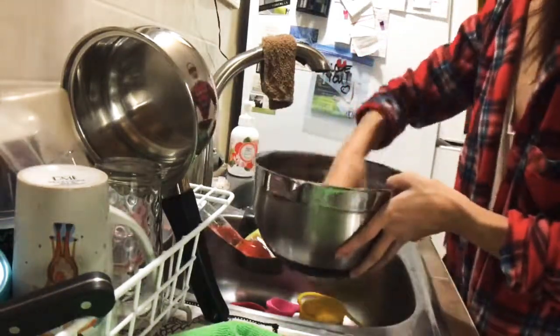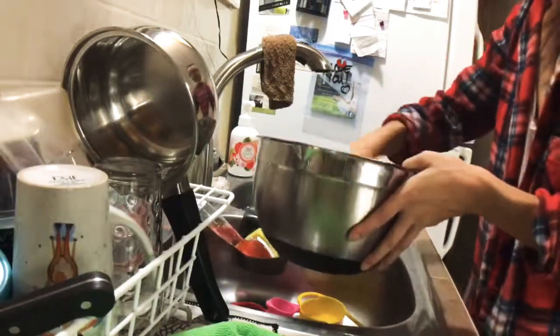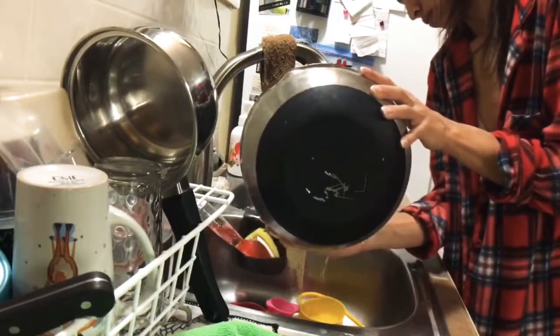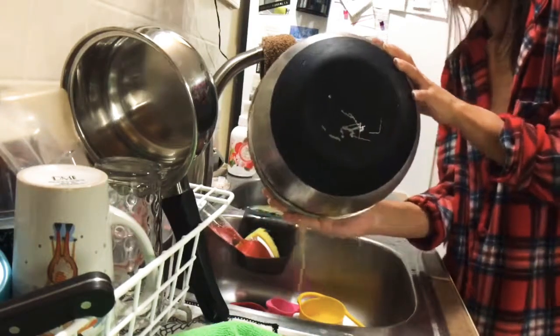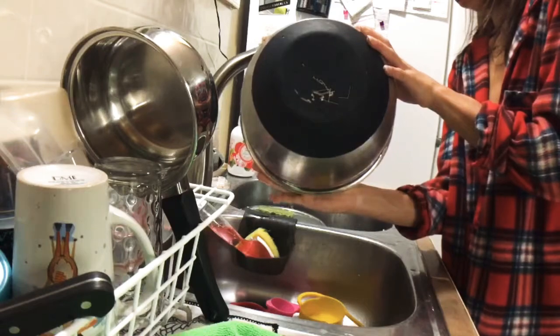Once you have all your food measured and everything out and ready to go, you now nuke this food that you first measured with hot warm water, then you mix it around and now you strain the water out.